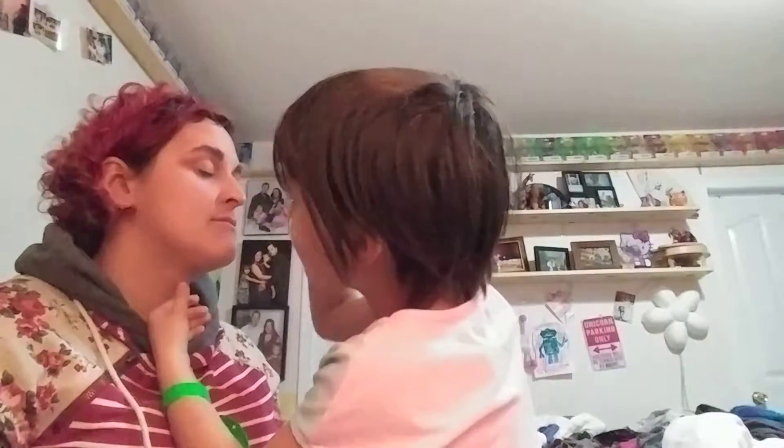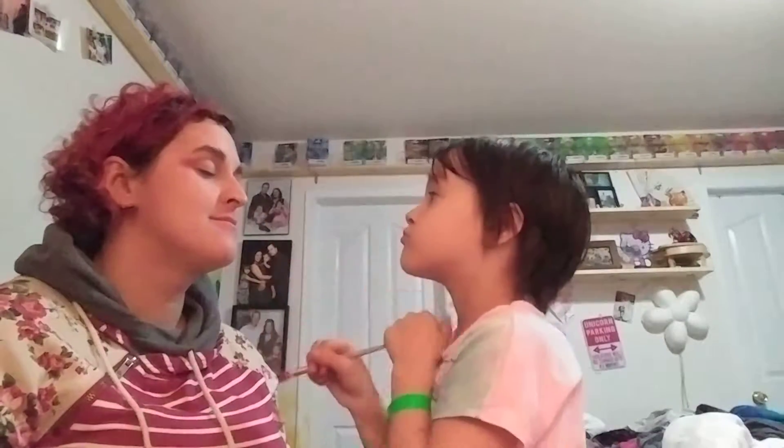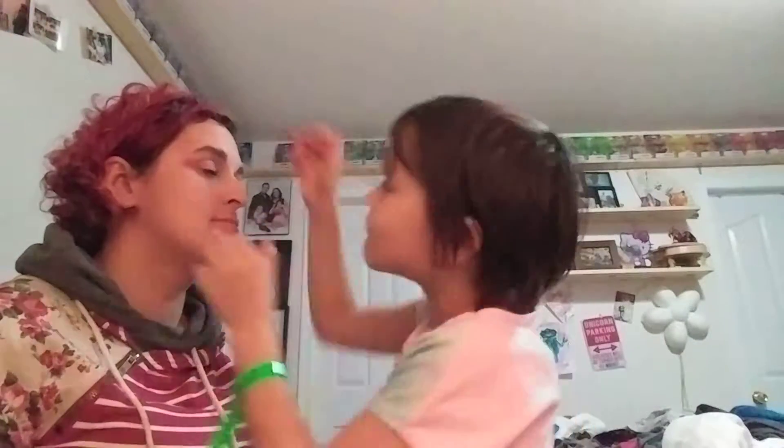If I make it darker, that side's gonna be lighter — I need more makeup on that side. That's a pretty color! Perfect — look, the color matches my shirt. And it matches mommy's shirt! Perfect.